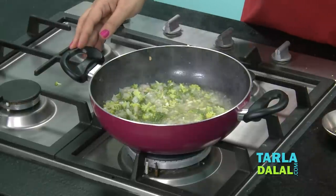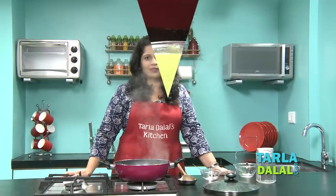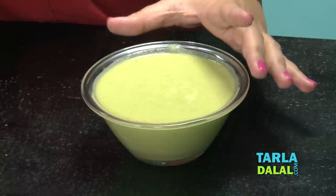Let this mixture cool for some time and then you need to puree it in a blender. This is the broccoli puree after blending. We are going to transfer this into the pan now.